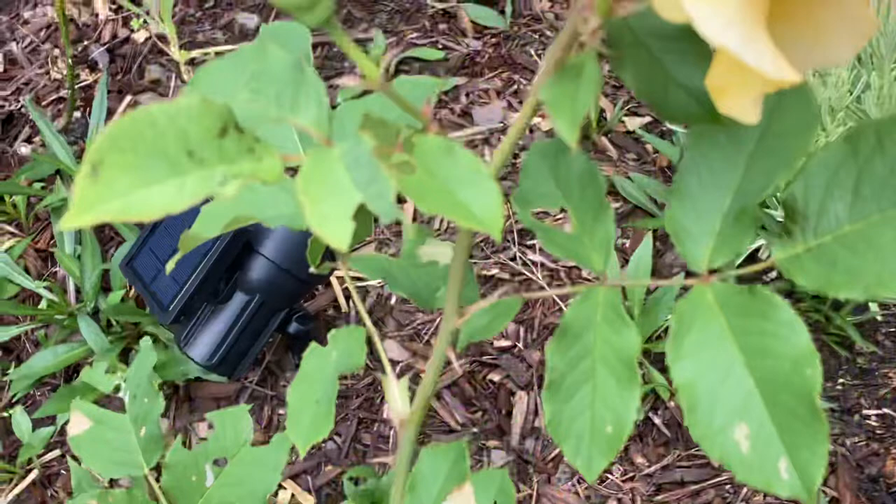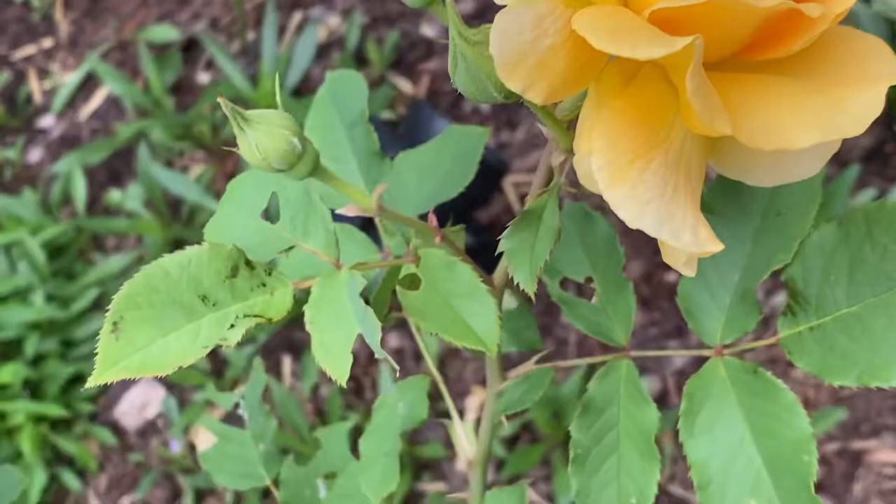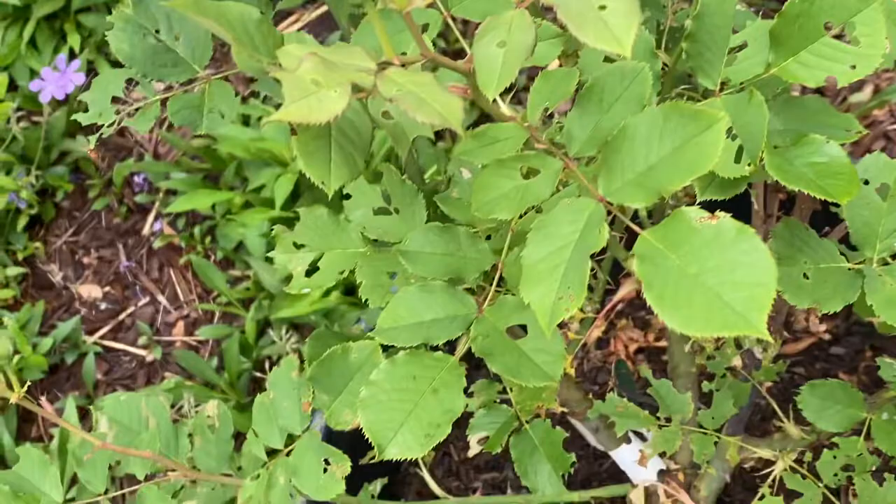You could also have leaf cutter bees. Leaf cutter bees would just cut up your leaf on the edges. They won't do much damage because they don't do a lot of damage.